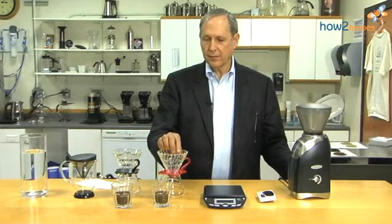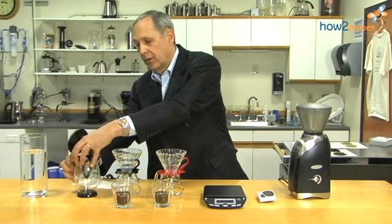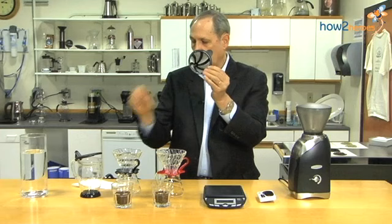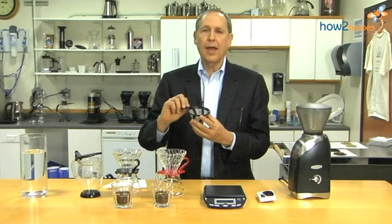We're going to start with these, what are called Hario V60s. There are many different filter tops you can use, including cloth filters called a sock, metal filters, ones using plastic, or using paper. If you use something that allows fine sediment to go through, like a metal filter or plastic, you're getting a different kind of body — some fine sediment runs through and gives you a chewier sense of the coffee.